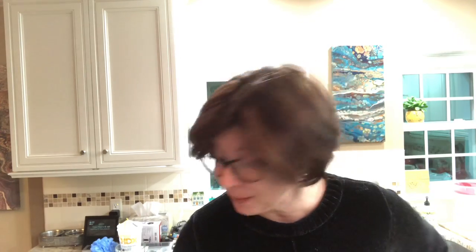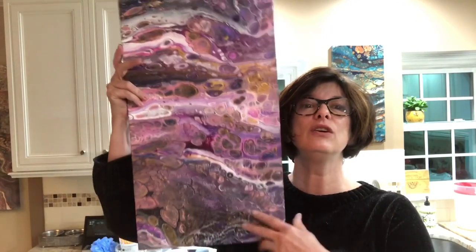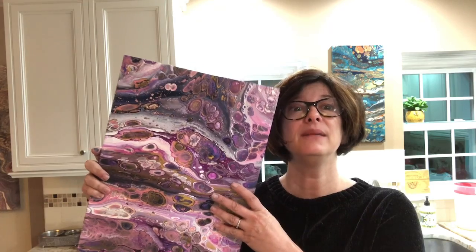I can't show you the big one because it's still fairly wet — it's only been three days and I'm not touching it, staying in there for at least a week. I can show you the results of the 'cheer me up' pour. Not really cheered up — not so much at all. I just hate it. It's on a student grade staple-back canvas and it just looks muddy.